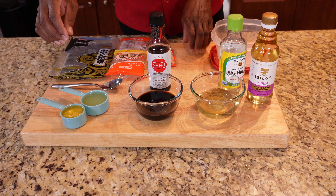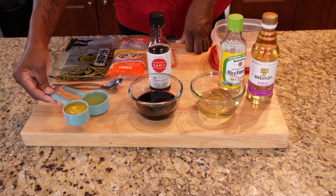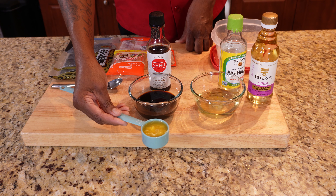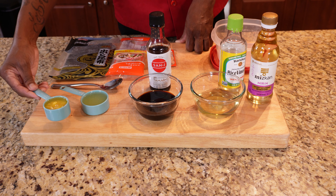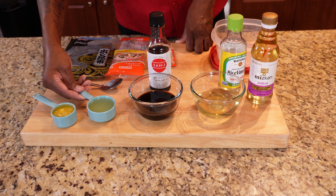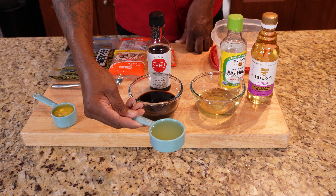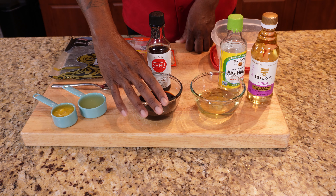Let's go ahead and get started putting this delicious citrus ponzu sauce together. You're going to be amazed at how simple this is. Starting off we have our fresh juices — I have one fourth cup of fresh squeezed orange juice, and as you can see I have some of that fruit meat inside. It's not going to do anything, it's just going to marinate right along in there. And then I have one third cup of fresh squeezed lemon juice.